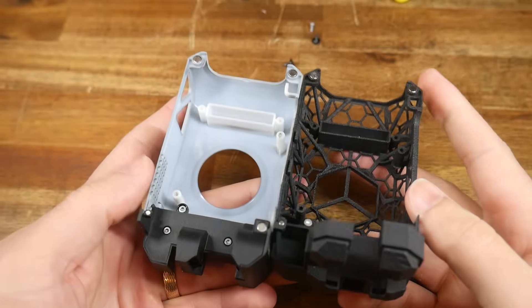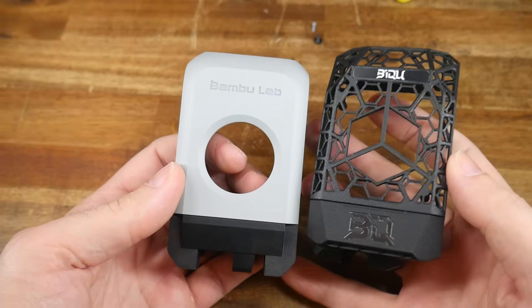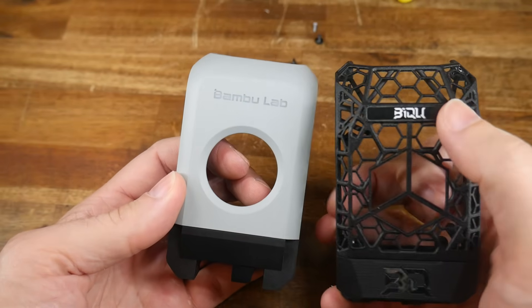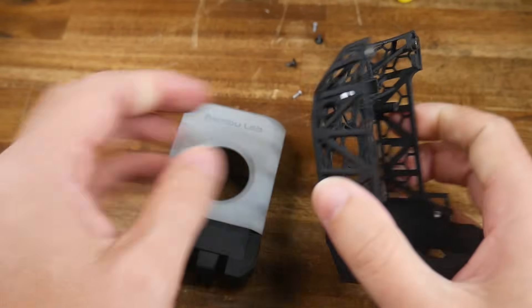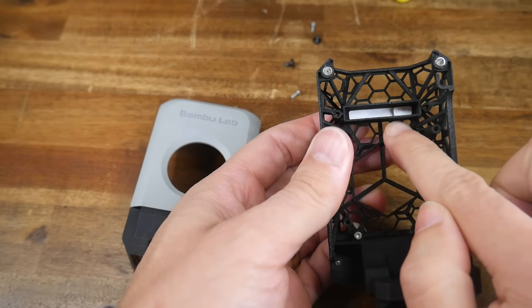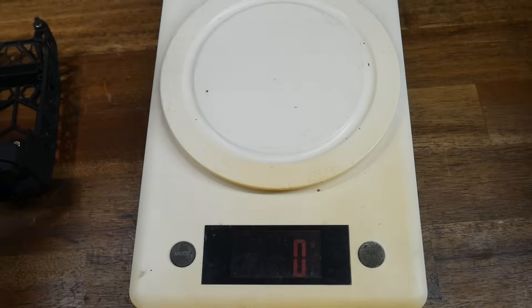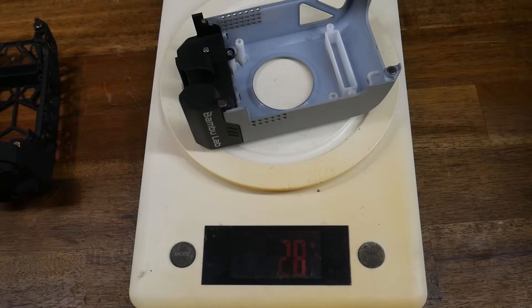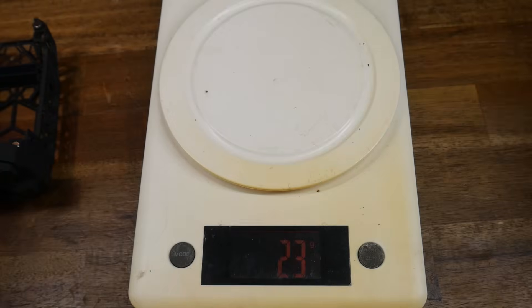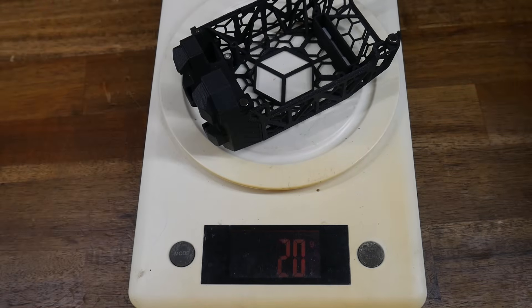Comparing the Jetpack with the standard cover for the Bambu Lab X1 Carbon, the overall dimensions are the same but we have BQ branding instead of Bambu Lab on the front. The top branding piece is 3D printed, so as the website suggests, you can pop it out for your own custom logo. One claimed advantage is weight saving — the standard X1 Carbon cover comes in at 26g, while the BigTreeTech Jetpack comes in 6g lighter at 20g.